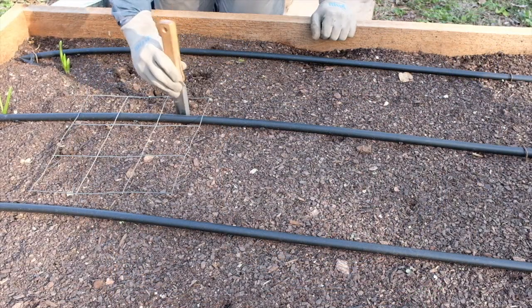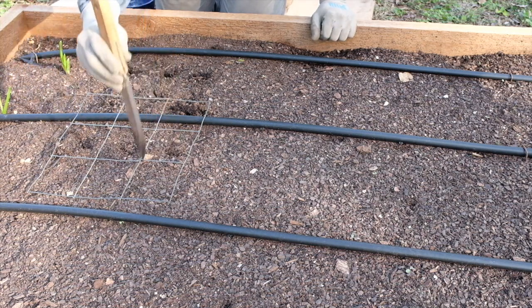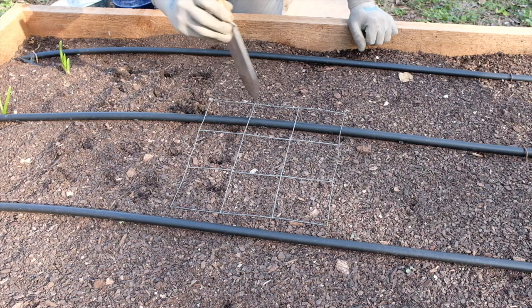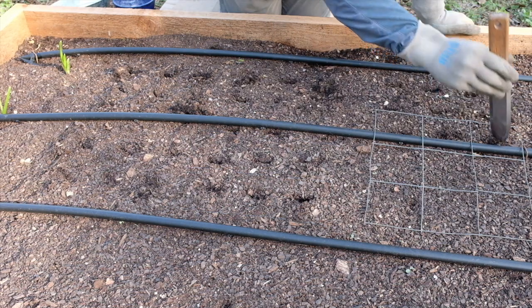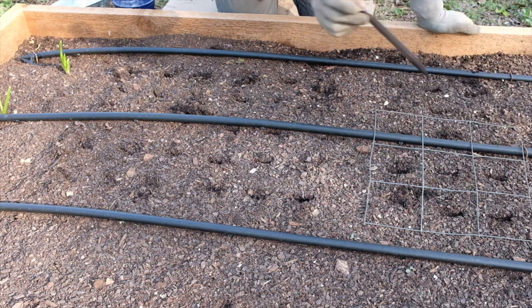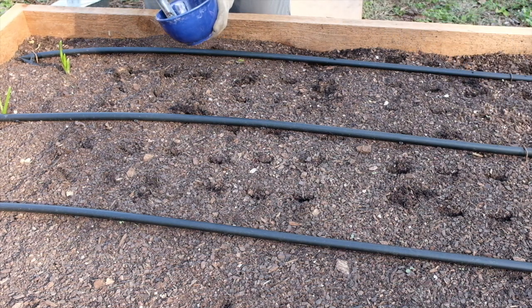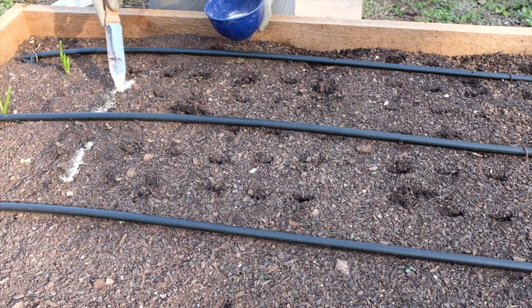Let's plant some garlic! I'm just marking my places where I'm going to put the garlic cloves, and then I'm going to go back and do that all at once — kind of do this in phases. I'm going to be using rock phosphate, which is a good source of phosphorus. You can also use an all-around fertilizer with a higher middle number. Now I'm going to sprinkle a little bit of phosphate where I'm going to put each garlic clove.